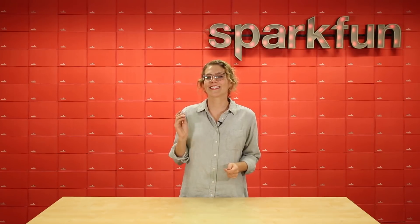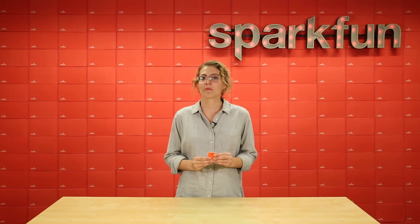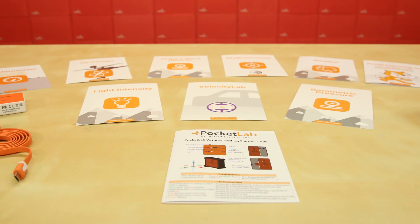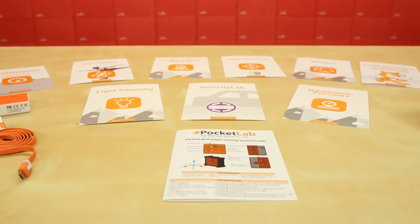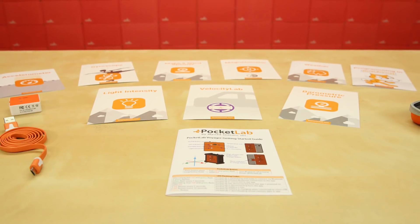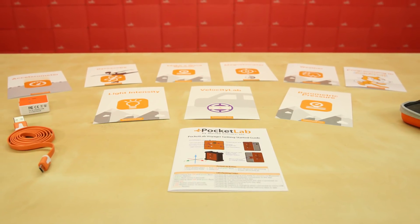Another reason why this is such a powerful classroom tool is because it's really easy for students to pull the data from the app and bring it into their programs in Scratch. This is amazing because students can start interfacing between the digital and physical worlds with a programming language that they're already comfortable with. The getting started guide included with the Pocket Lab will walk you through setting up your device and connecting it to the app. More literature on each individual sensor will help educate you and your students on how to get the best readings for your project needs.